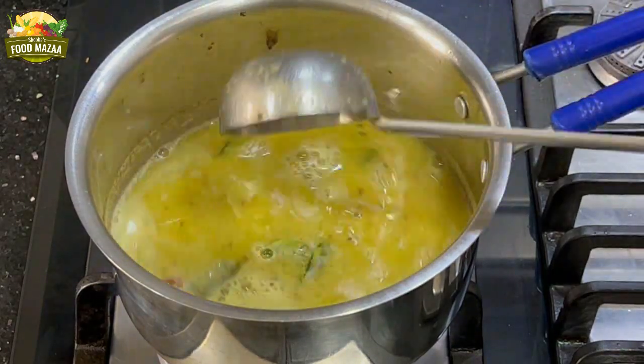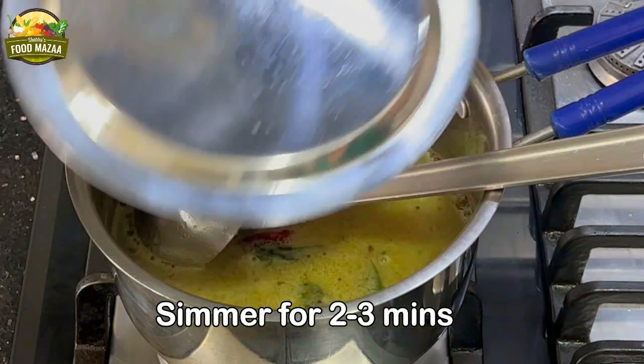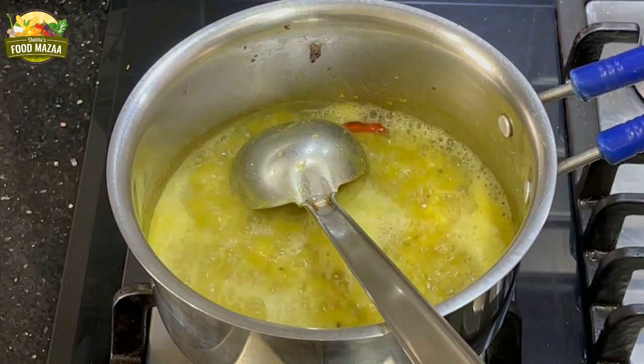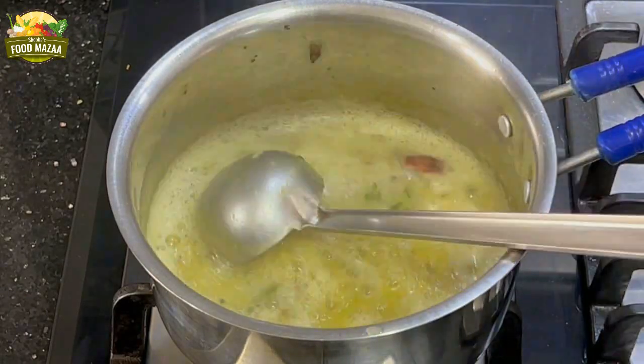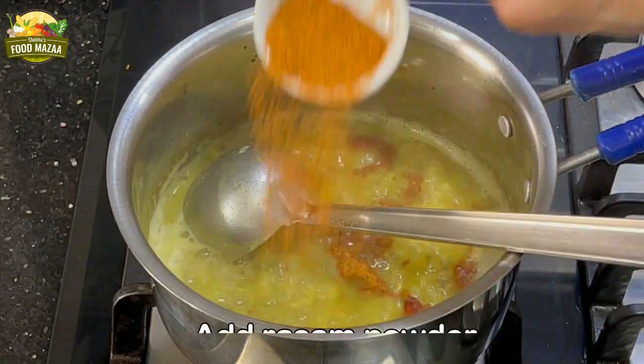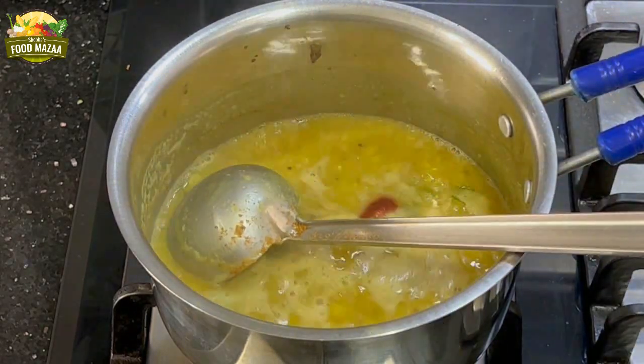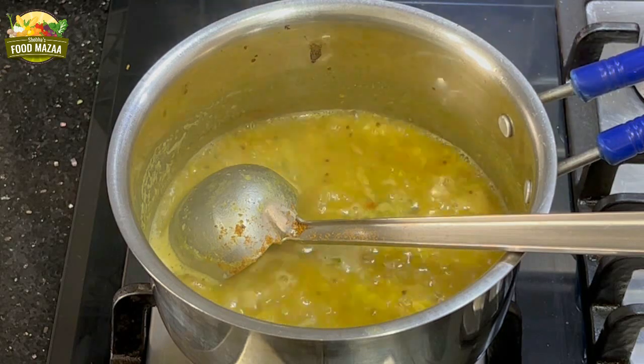Once it starts boiling, cover the lid partially and allow it to cook for two to three minutes on low flame. Now add the rasam powder — I'm adding about one teaspoon, but it depends on your taste, you can add more if you like.